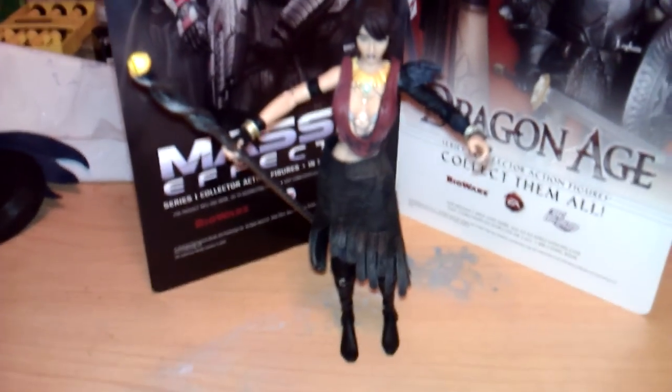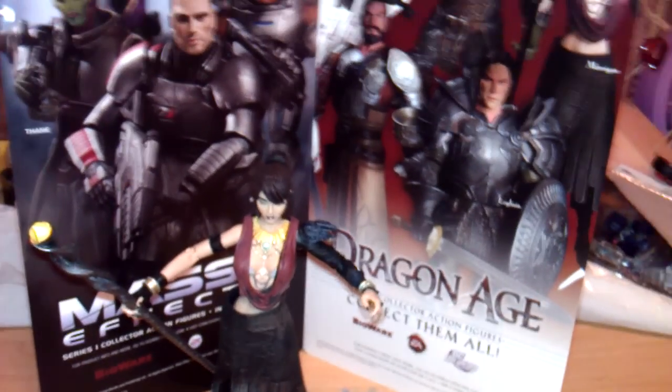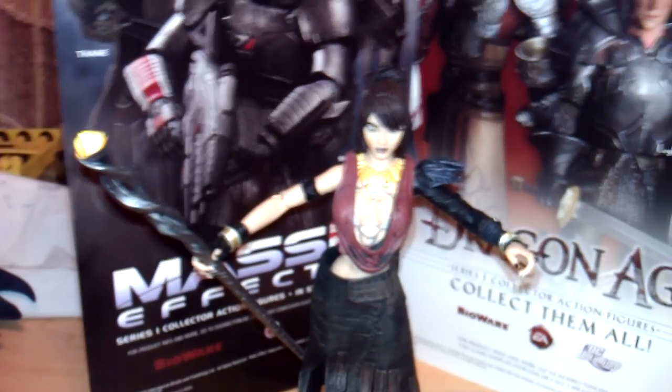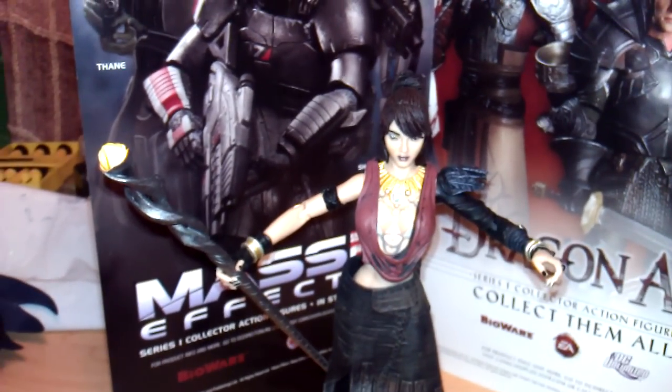For now, this is Landmine, a.k.a. Tim, and Morrigan. And just for a size comparison — anyway, this is Landmine; I'll get the Transformer out. Showing off one of my new acquisitions. I'll catch you later.